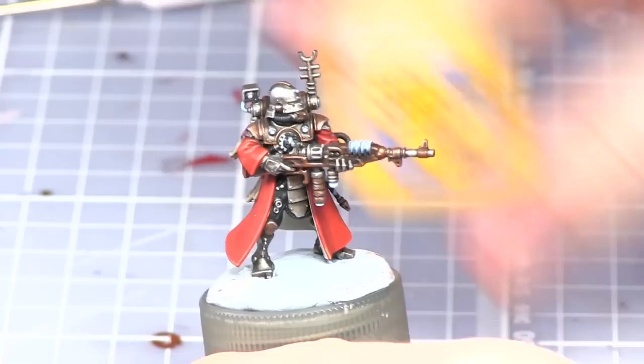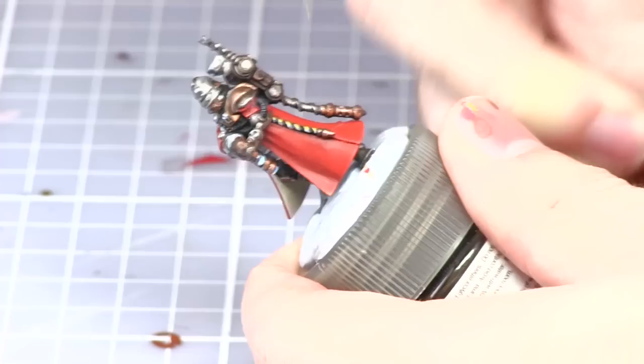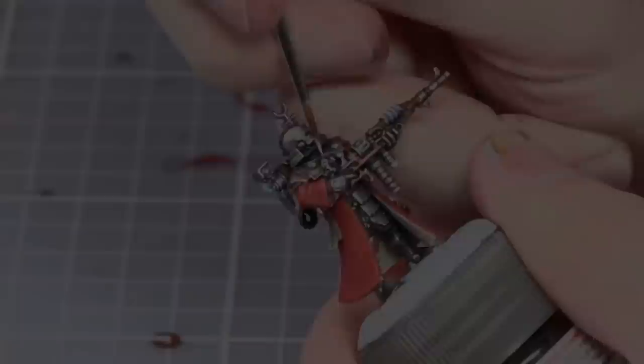We will now be using Yriel Yellow to paint the chevrons on the pipes. The final step is to paint the areas of the crest that we've painted with Celestra Grey with Ceramite White.